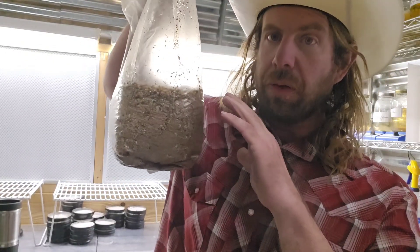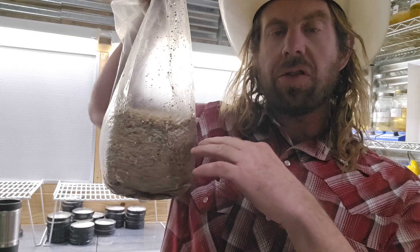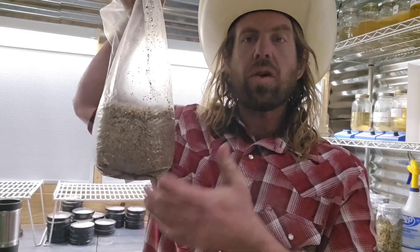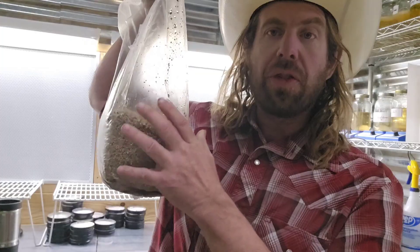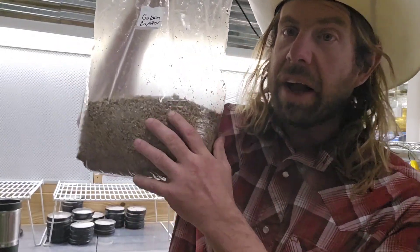The smaller the grain, the more inoculation points you have when you inoculate your bulk substrate, and therefore mycelium can potentially colonize that bulk substrate faster. Smaller grains also hydrate really easily — that's another big benefit of millet. For this five-pound bag of grain spawn, I use volumetric measurements: 1500 milliliters of millet, 1000 milliliters of vermiculite, and 1000 milliliters of water. Mix it together, fold the bag over, and pressure cook for three hours at 15 psi.